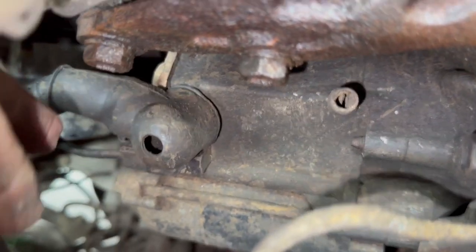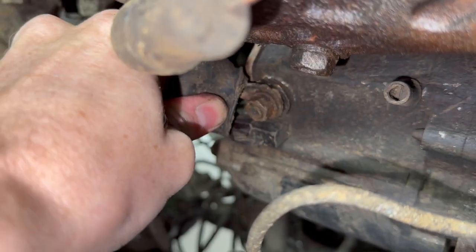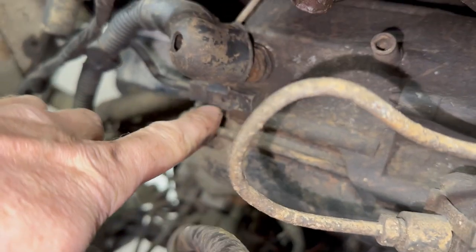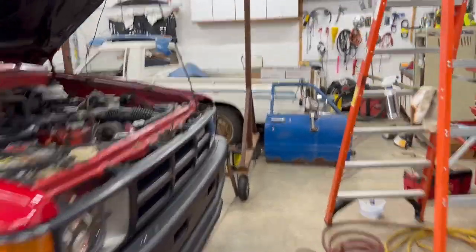Under this cover is the positive terminal. Pull this back to expose the 12mm nut. And this other wire — I can just pull this out by pressing this clip in right here.